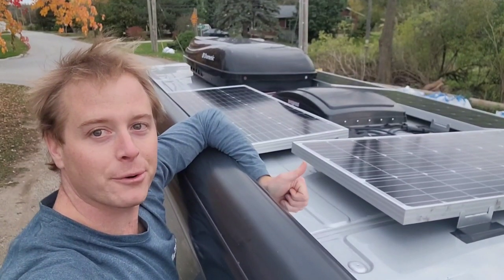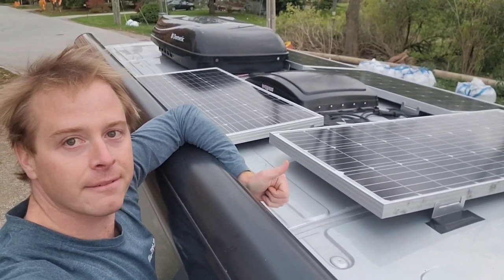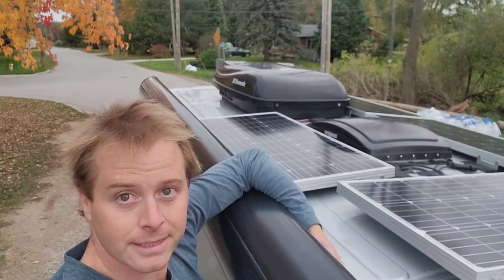Up on the top here we have four 100-watt solar panels as well as a MaxAir fan and air conditioner, which has come in handy on those hot days, especially with the pug.